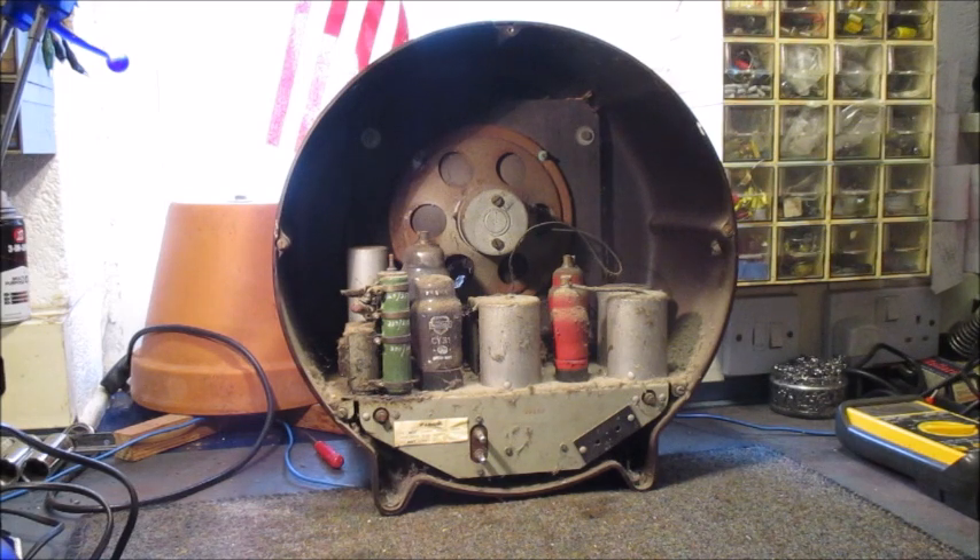My darling wife, bless her, will vacuum clean the dust out of this radio in minutes. Being a registered asthmatic, I have to avoid dust, especially after it has been disturbed since it can very easily trigger an attack. It is a four-valve including rectifier superheterodyne for long wave and medium wave reception.